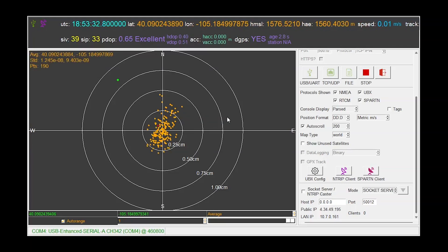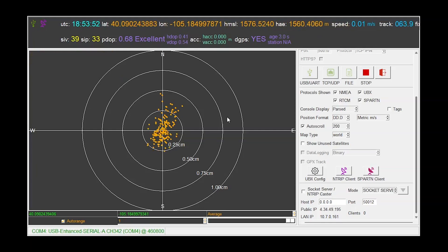Now, looking at the graph, we can see that the known truth is approximately 8 millimeters away from the center of where the engine is telling us it is. So here we can quantify how accurate the engine is in comparison to where we know the antenna exists — it's incredibly accurate, just 8 millimeters away.